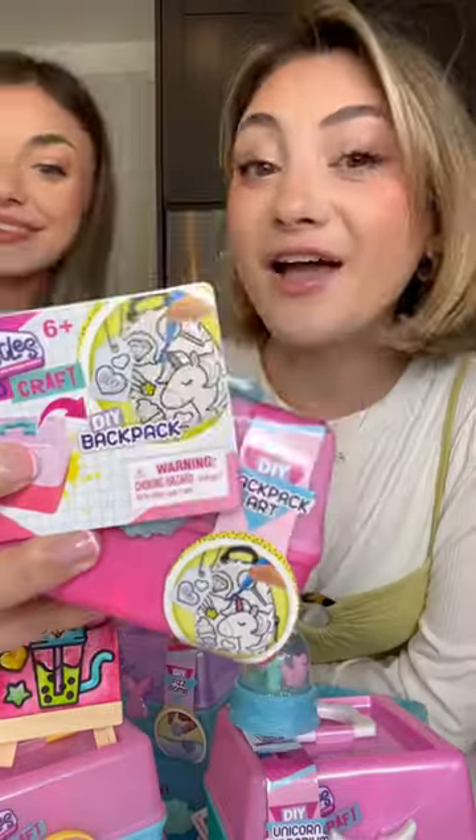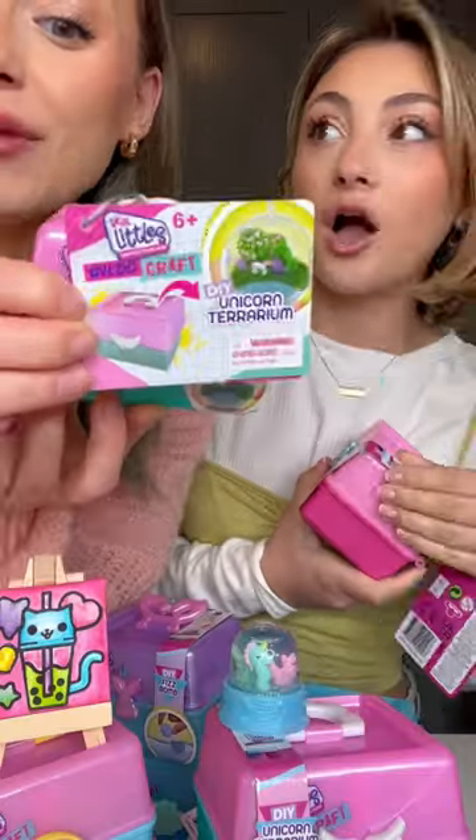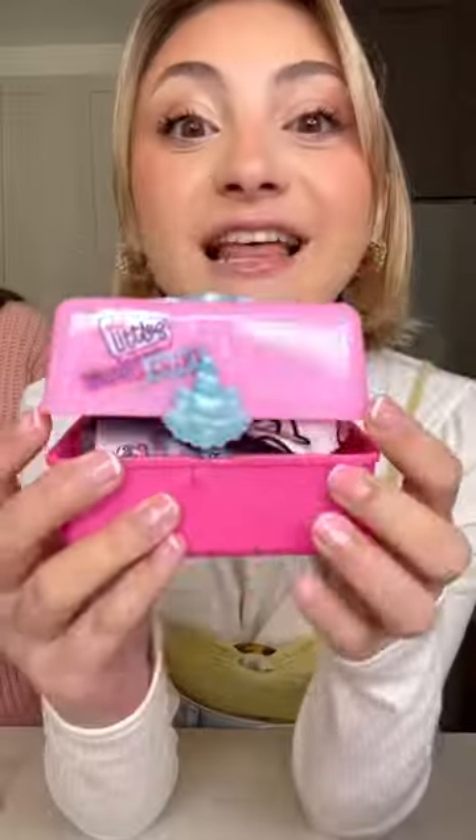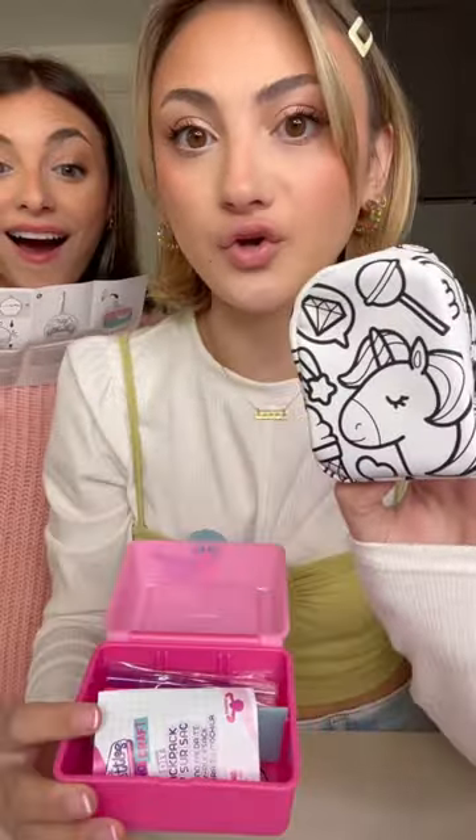I'm making some DIY backpack art — a micro DIY unicorn terrarium. Let's see what I got. A micro backpack, oh my gosh, so cute! And I'm gonna give this to Ashley.